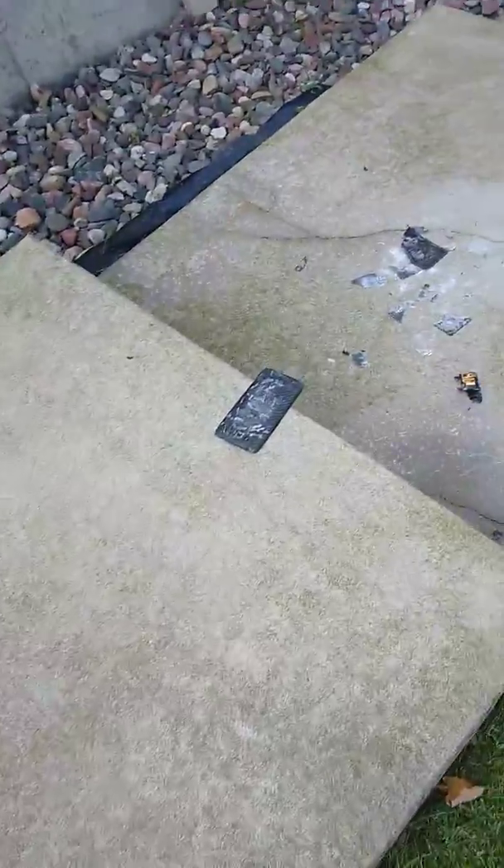Oh yeah, there's glass in my foot — that's why. Hold on guys. Oh yeah, I straightened my toe. Whatever, we can deal with it. Yeah, it's bleeding a little bit, but we can deal with it.